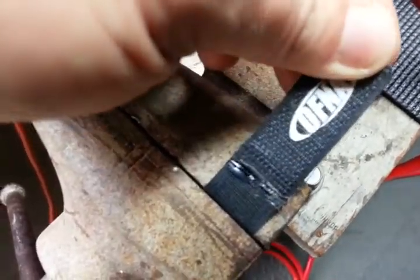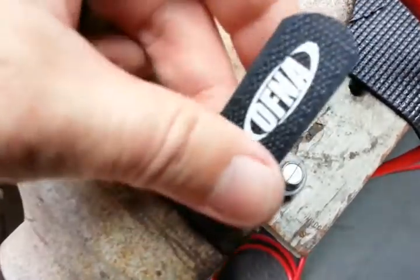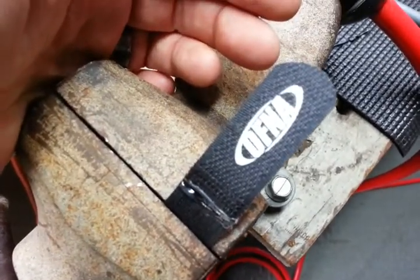Prior to this I was sewing them with a needle and thread. That was a pain, so I came up with this, and I could not pull it apart with my bare hands after the hot glue.